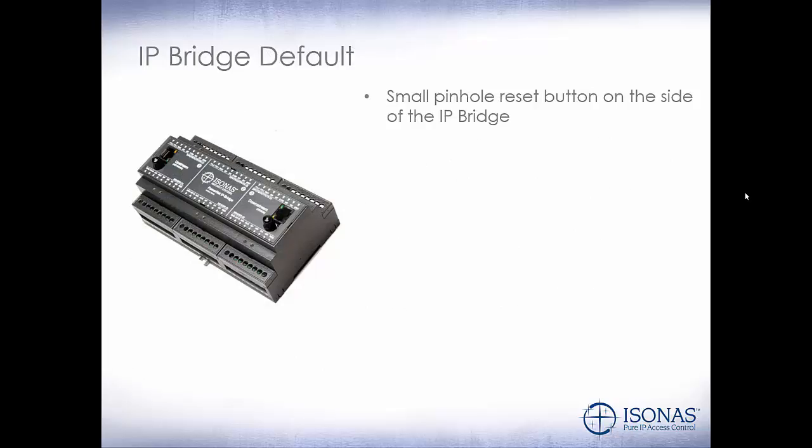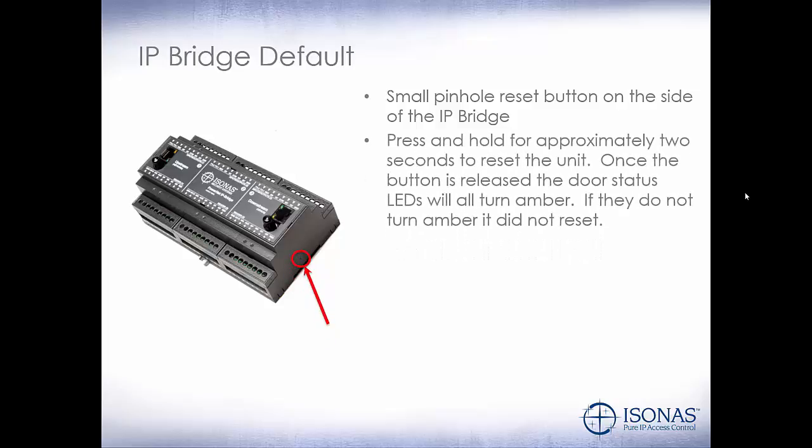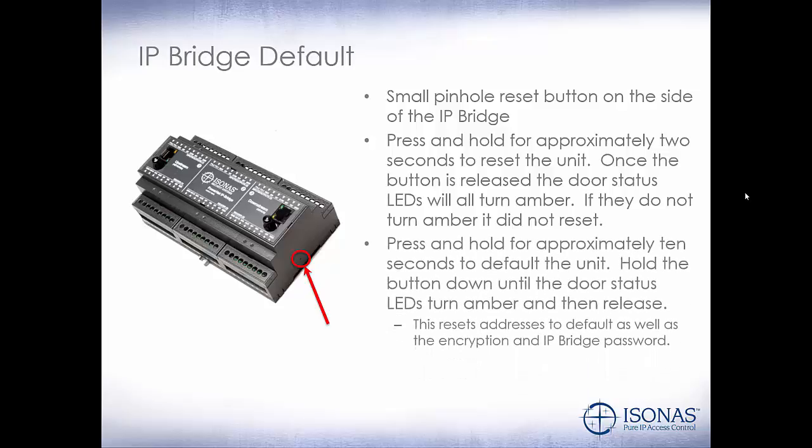IP bridge defaulting: there's a small pinhole reset button on the side of the IP bridge. Press and hold for approximately 2 seconds to reset the unit. Once the button is released, the door status LEDs will all turn amber — if they do not turn amber, it did not reset. Press and hold for approximately 10 seconds to default the unit; hold until the door status LEDs turn amber and then release. This resets addresses to default as well as the encryption and IP bridge password, very similar to the PowerNet reader controller with the reset button on the back.